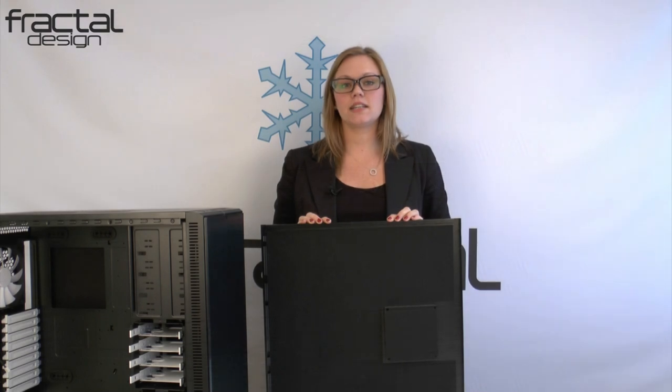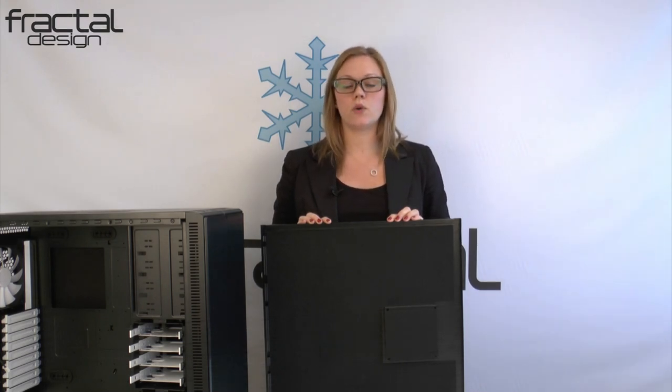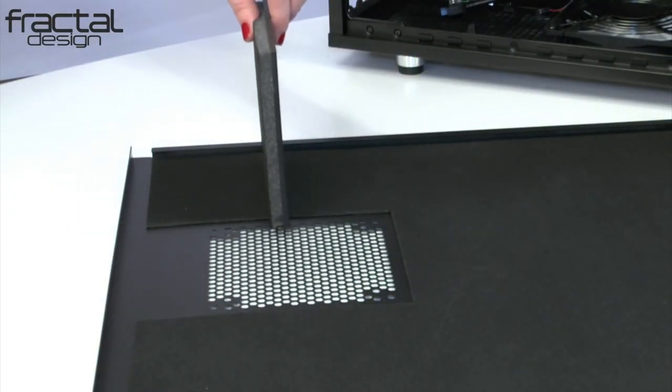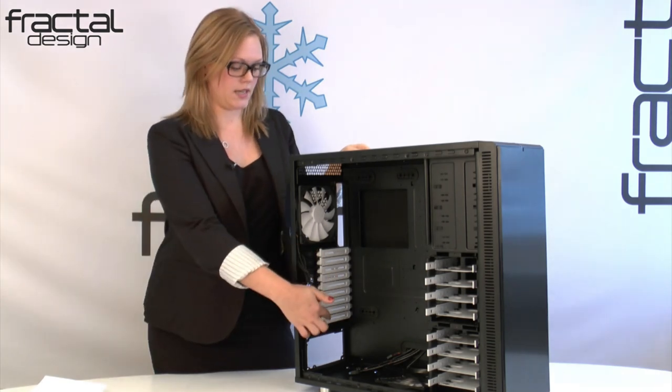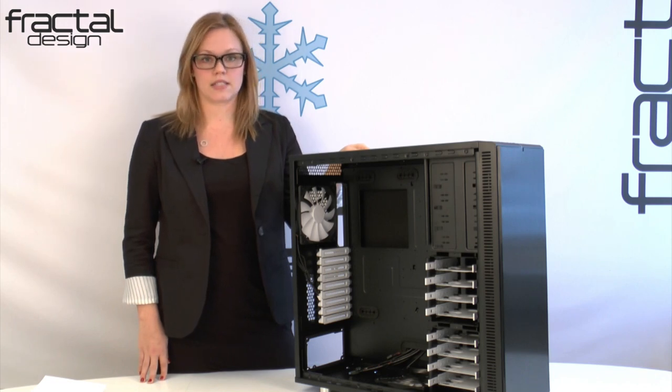As you consistently see with our Define series of cases, we use a high-density, noise-reducing material called Bitumen. This material helps us achieve an optimal silent case. With this new internal layout and the additional PCI slots, the Define XL R2 can harbour the most powerful enthusiast systems.